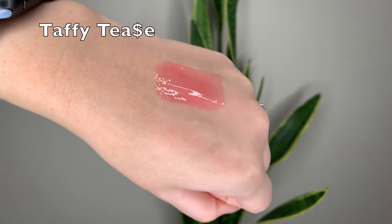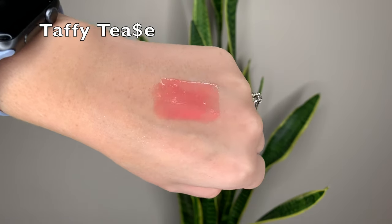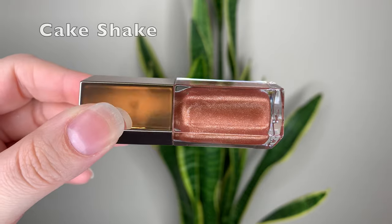Then we have Taffy Tees, which is a bright coral pink - it's quite opaque when you swatch it and wear it. The glitter in this one is less prominent, which is nice with one of these brighter shades. It's still there but it's not like glitter chunks. This one is the most unique shade out of the set - not similar to any existing Fenty gloss bomb shades.